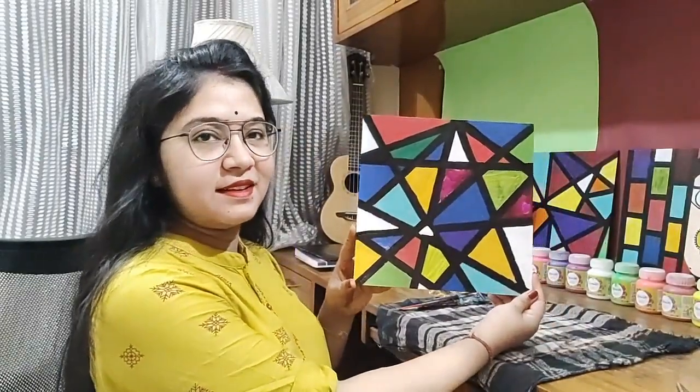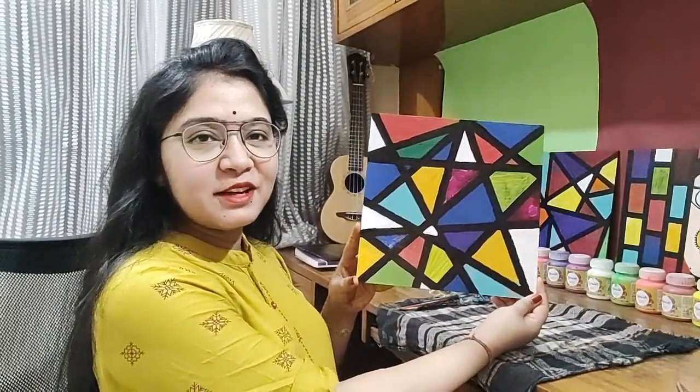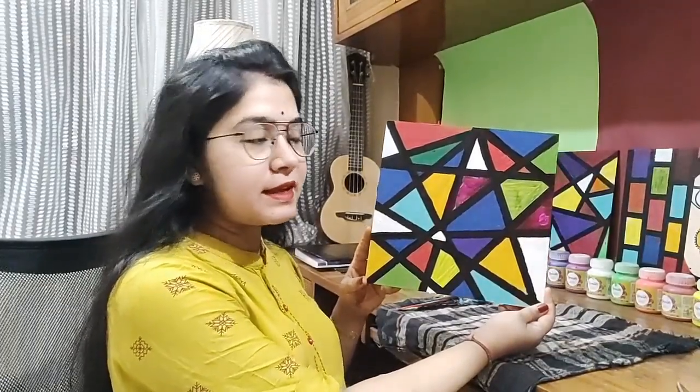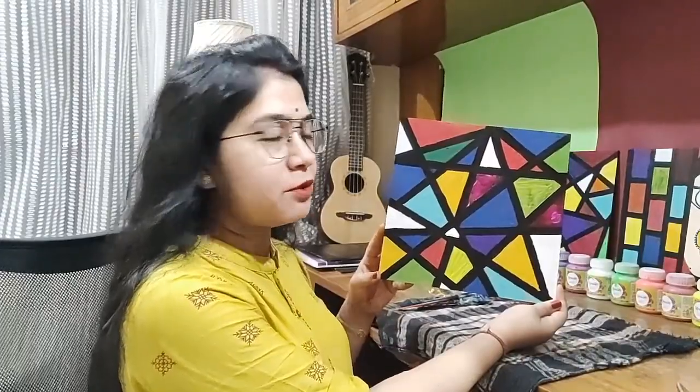Here's the final look. I hope you guys like it — do give it a try back at home, this is very easy. Instead of sellotape, you can also use masking tape and the results will be almost the same. Because I found sellotape to be more convenient, I used it — but people use masking tape also.